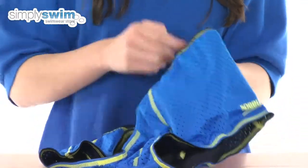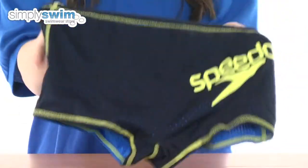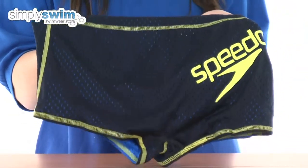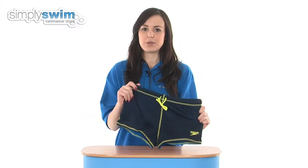They also feature the famous Speedo logos on the front and on the back as well, so everyone will recognize them as being from the top swimming brand. Check them out here at simplyswim.com.